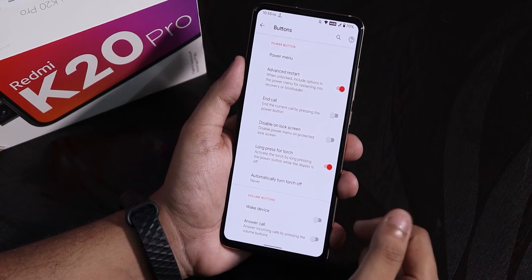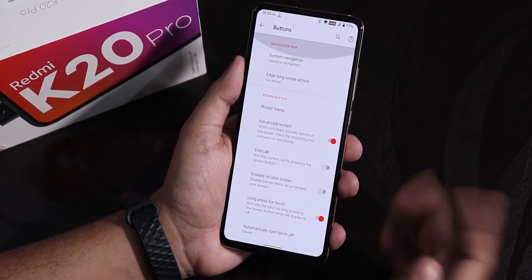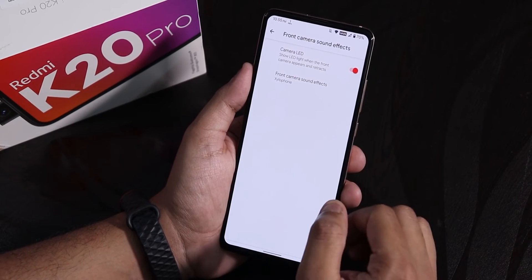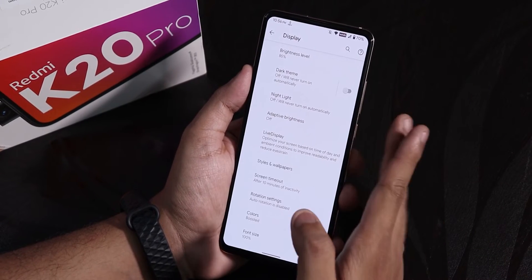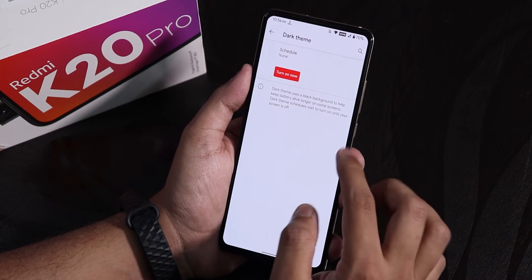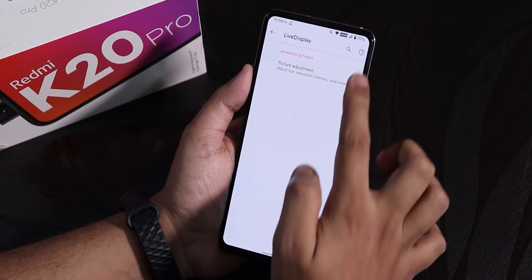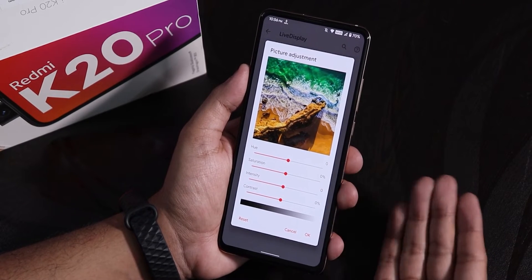We also have volume control playback options. Going into sound settings, there are front camera sound options where you can choose or disable the shutter sound. Inside display settings, we have the dark theme, which is working totally fine, and adaptive auto brightness. Inside live display, we have picture adjustment — hue, saturation, intensity, and contrast options are there.